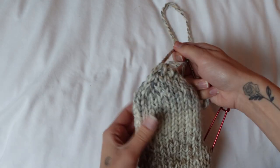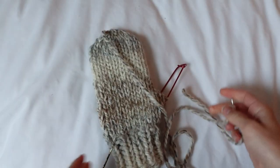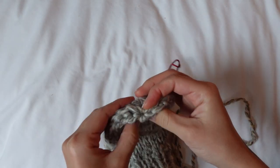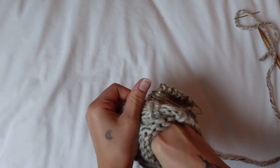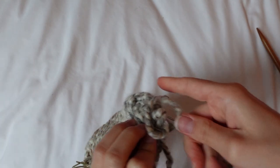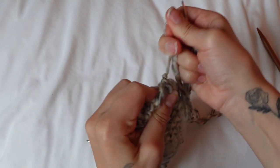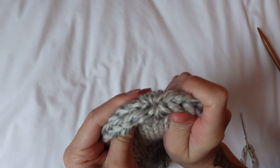I just weaved it through all the stitches and pulled it — that's so satisfying. I'm going to turn this inside out now and tie a knot on the inside so it doesn't show on the top. I flip it inside out, tie a nice little knot, then turn it right side out again. Look at that — it's so pretty!